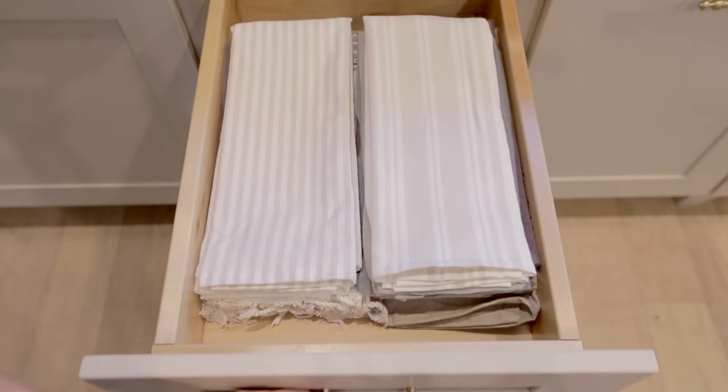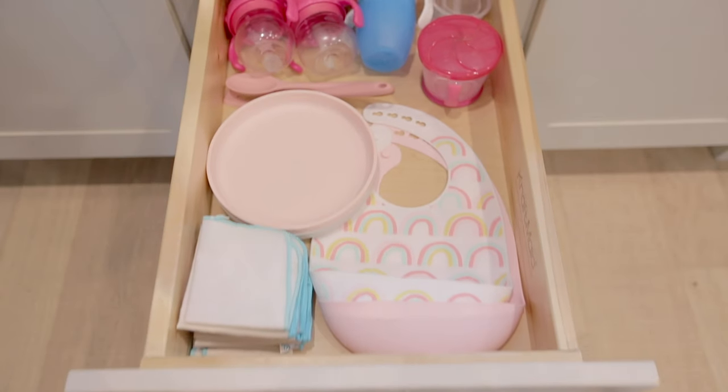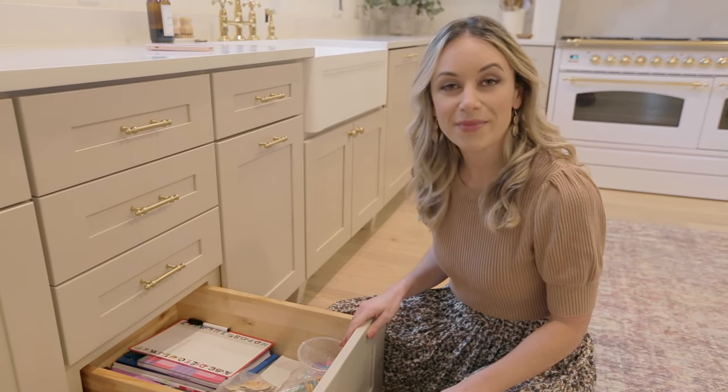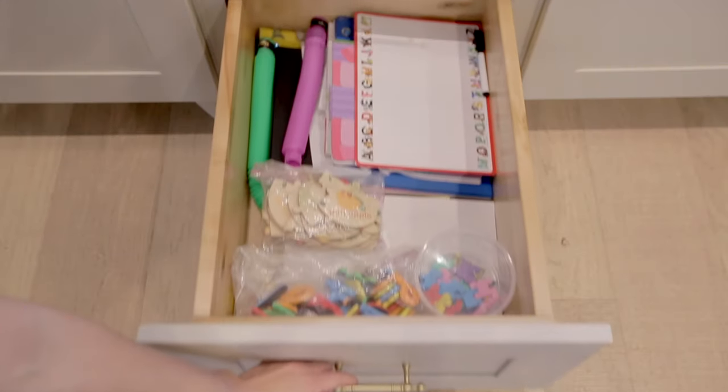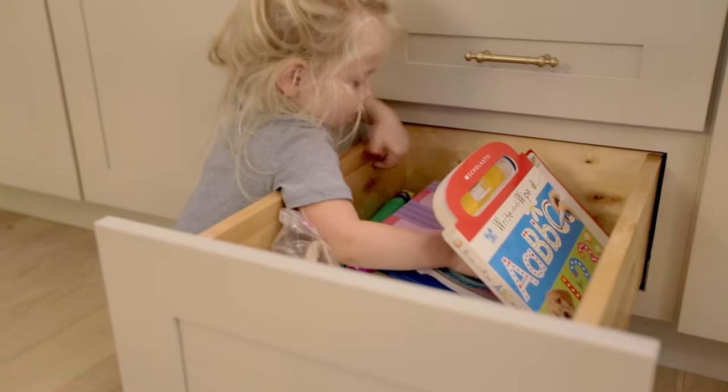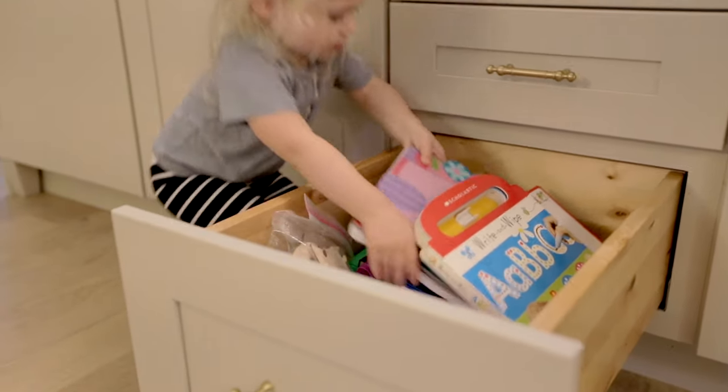The next drawer down holds our dish towels. Then we have our toddler's cups, bibs, and plates. And this bottom drawer has become Esme's activity drawer. She hangs out with us in the kitchen a lot, so it's nice that she can have her own space to keep her toys and also put them back when she's done.